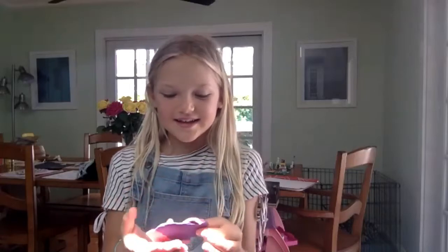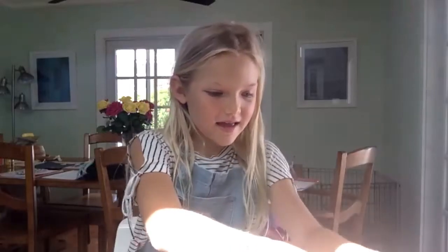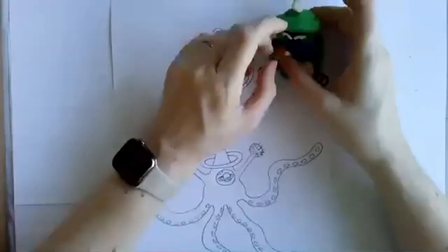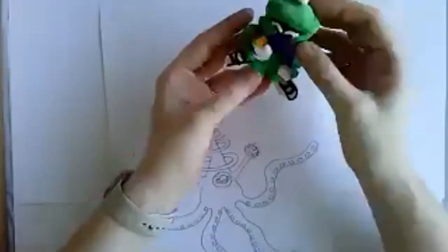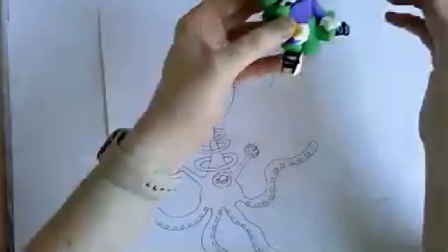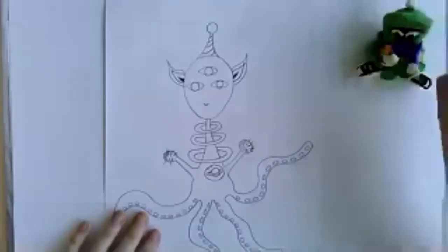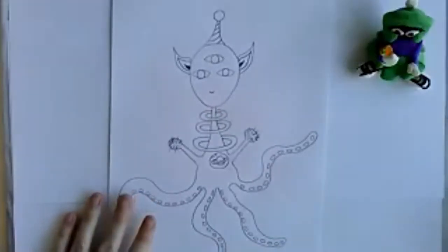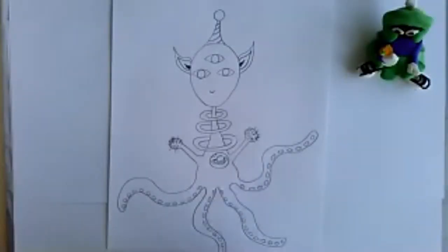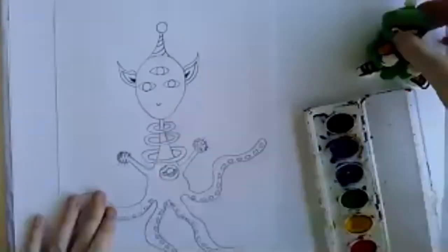So Lily's slime alien just oozes slime and makes a nest out of it. I made Marvin's little ray gun — pew pew! There's my Marvin, and here's my alien from the International Space Federation. I think I'll use some watercolors to color him in since I haven't used watercolors in a while.